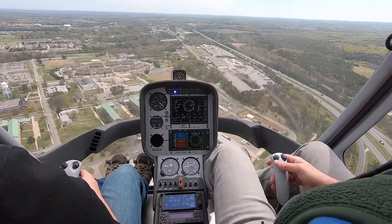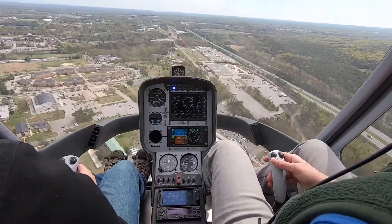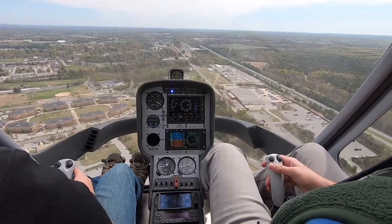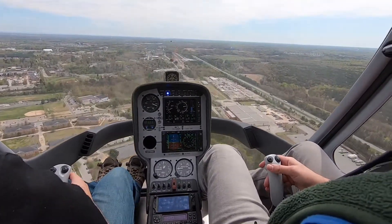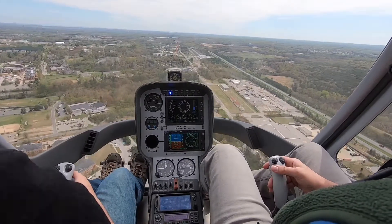All right, we're at 2,300, 70, 800 feet. So slow us down here to about 60 knots. Slowing down to 60 knots. And then we'll start a nice, easy descent here.